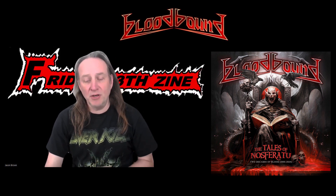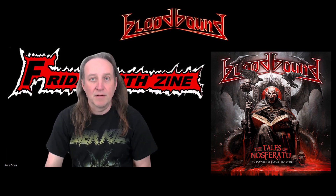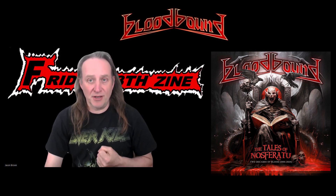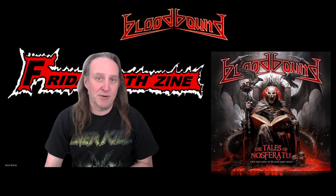The band's second album was called Book of the Dead, released in 2007 on Metal Heaven Records. This album featured three new members: Pelly Ackland on drums, Hendrick Olsen on guitars, and lead vocalist Michael Borman, originally of Jaded Heart and Letter X.